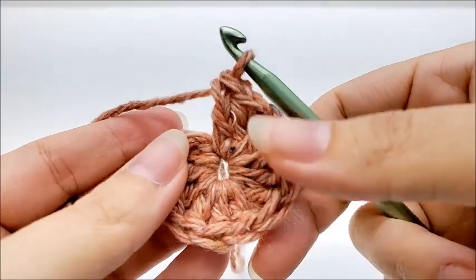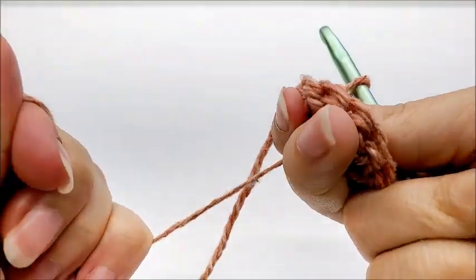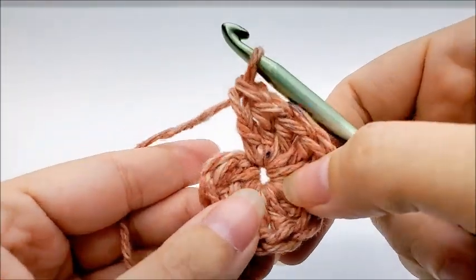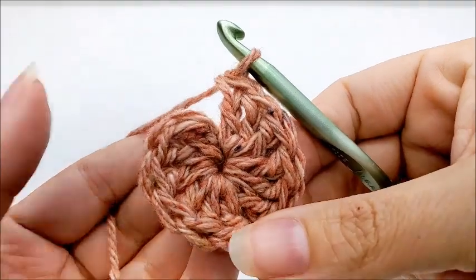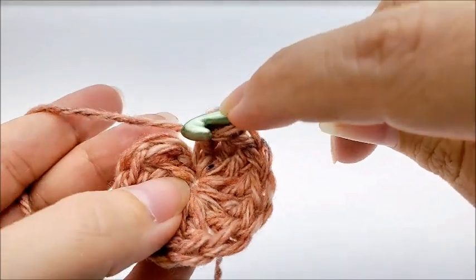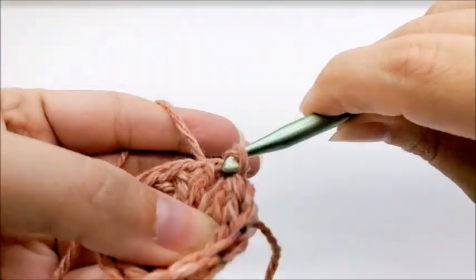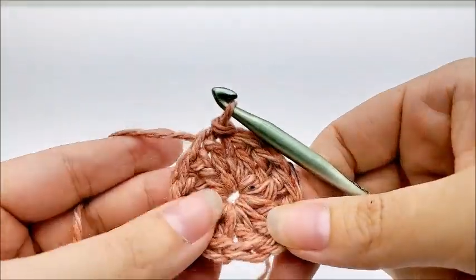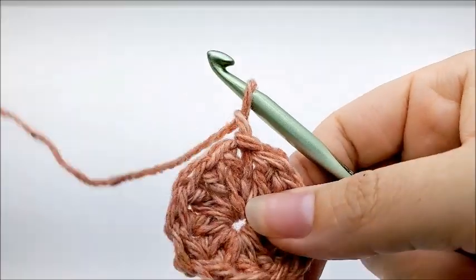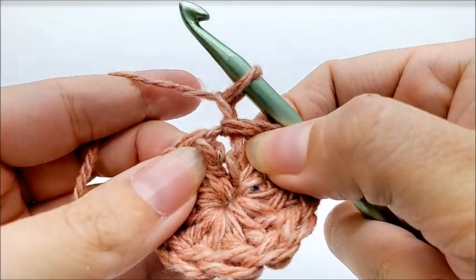I've made it to the end of round one and I have a total of 12 double crochets. You can pull your tail and that'll usually close up the center circle; if not, you can sew it together at the end. End round one by slip stitching into your first double crochet — not the chain one, but the first double crochet. For round two, chain one, which does not count as a stitch.